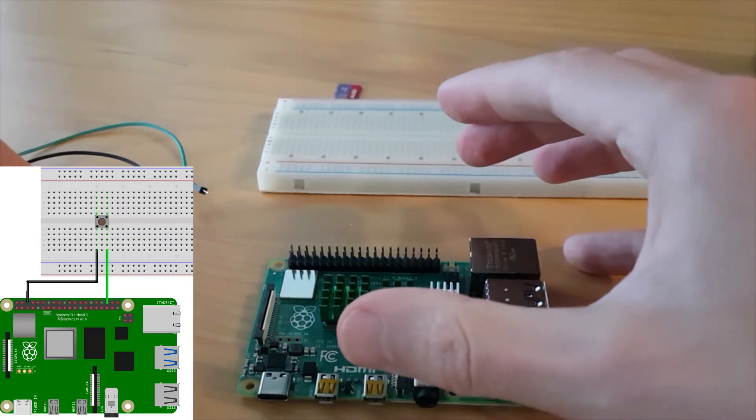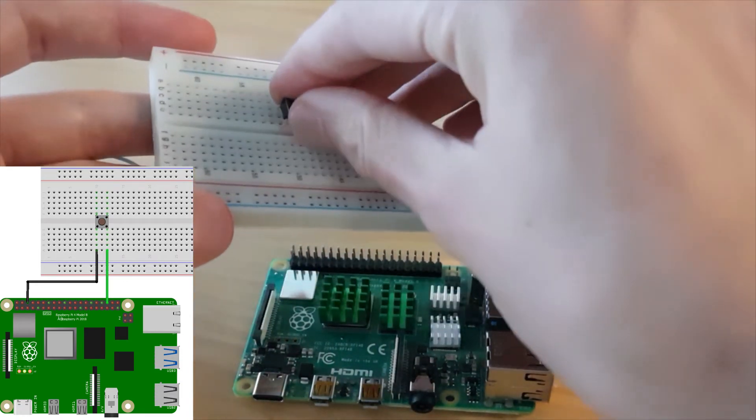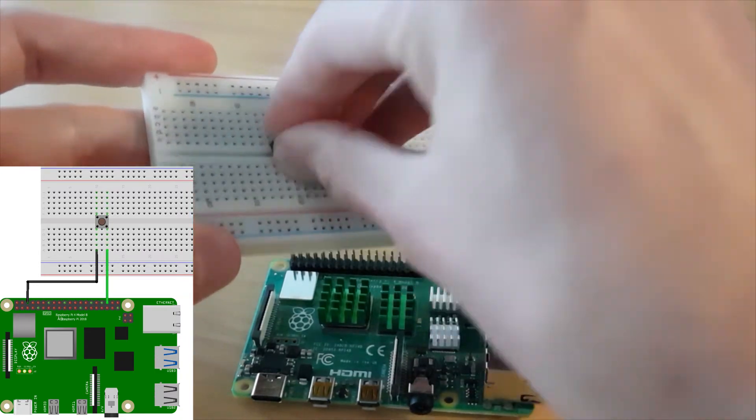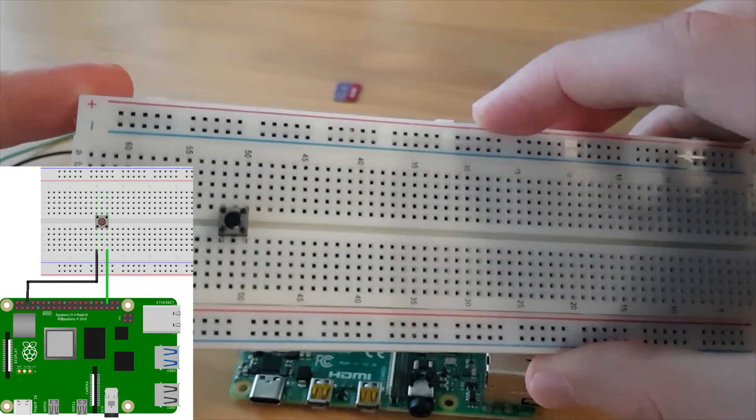Now take your push button and your breadboard, and place the push button in the middle of the breadboard. Just on any line — it doesn't really matter.